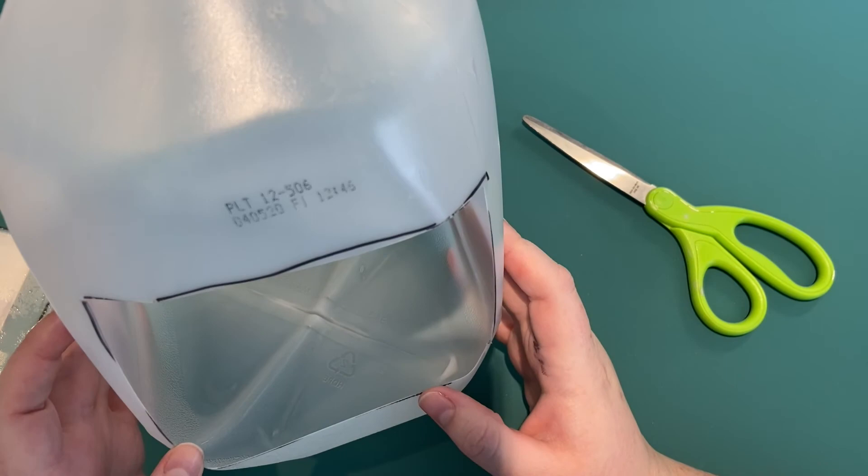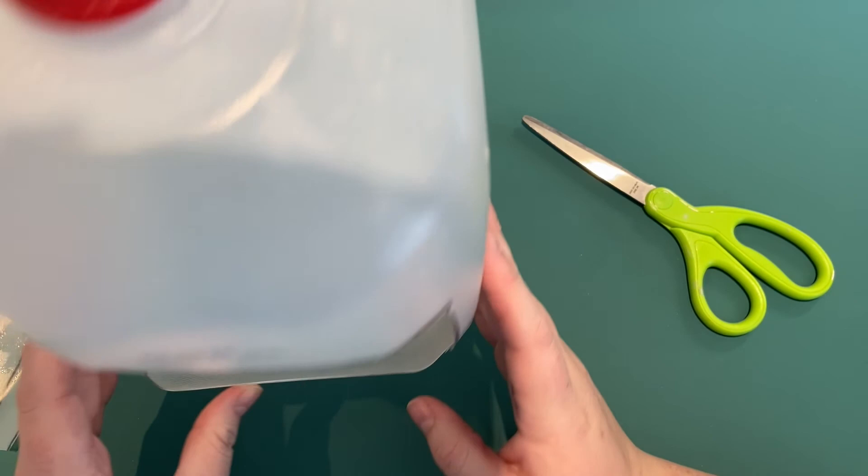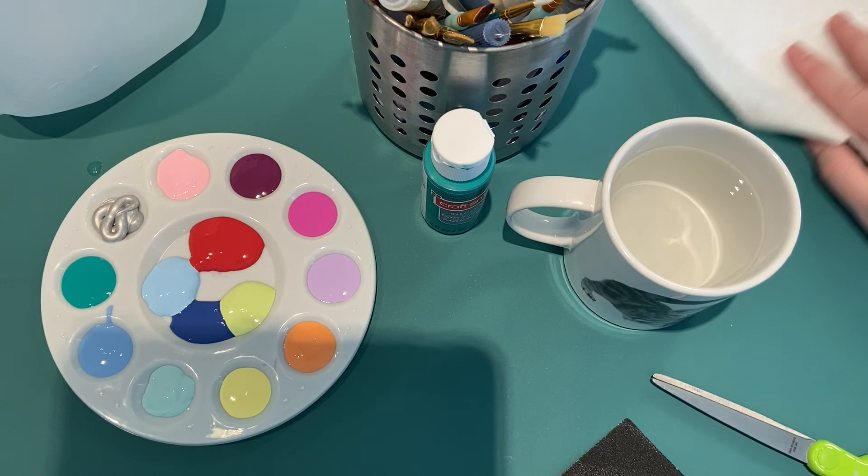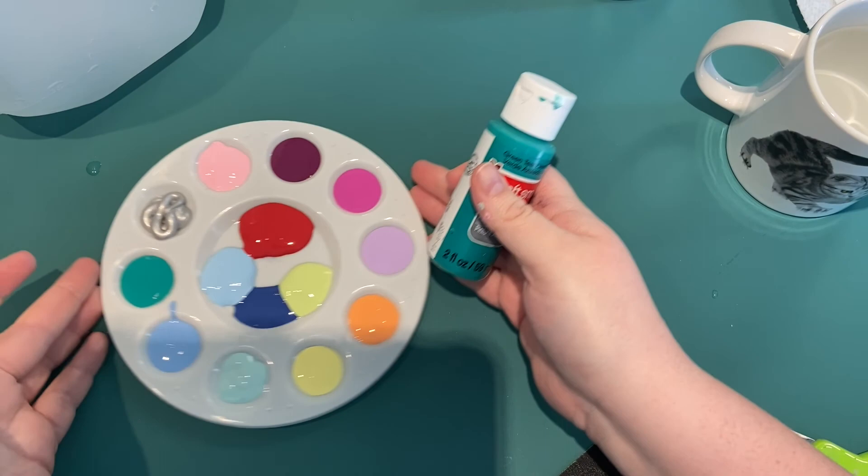I actually washed mine out so there's a little bit of water in there. I'm going to pour out this water or dry it with a paper towel. I'm going to start adding some paint and move on to the next step. The next step in this process is painting — I have acrylic paint in lots of different colors.